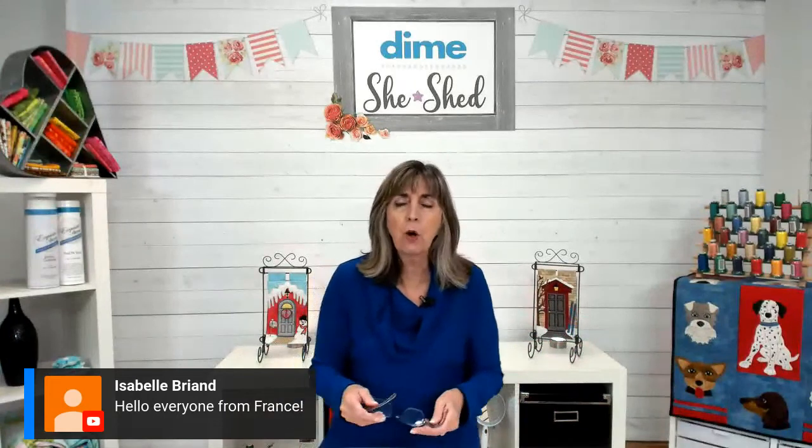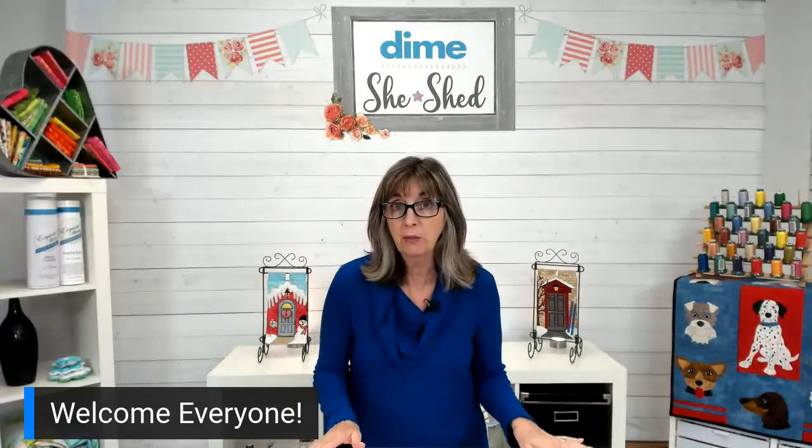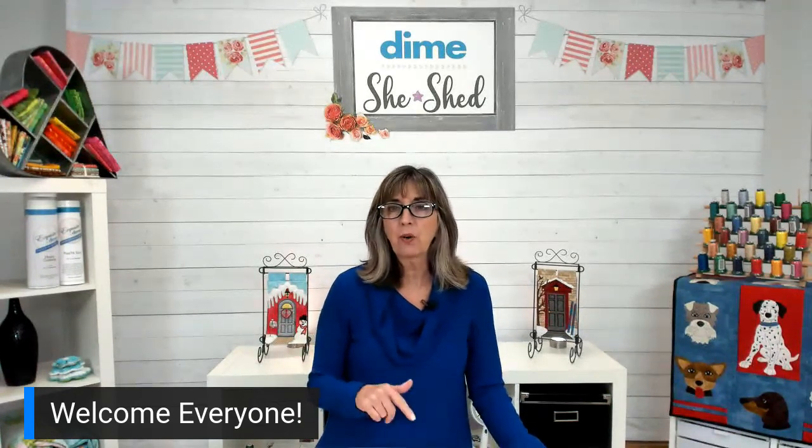We have a lot of folks joining us here. I'd like to know: have you ever tried puffy foam? Just give me a yes or no so we can see if you've had this experience. Some people are intimidated by it — it looks difficult — but it is easy to do. Carol, you're anxious to see this technique; you're going to be surprised how easy it is.